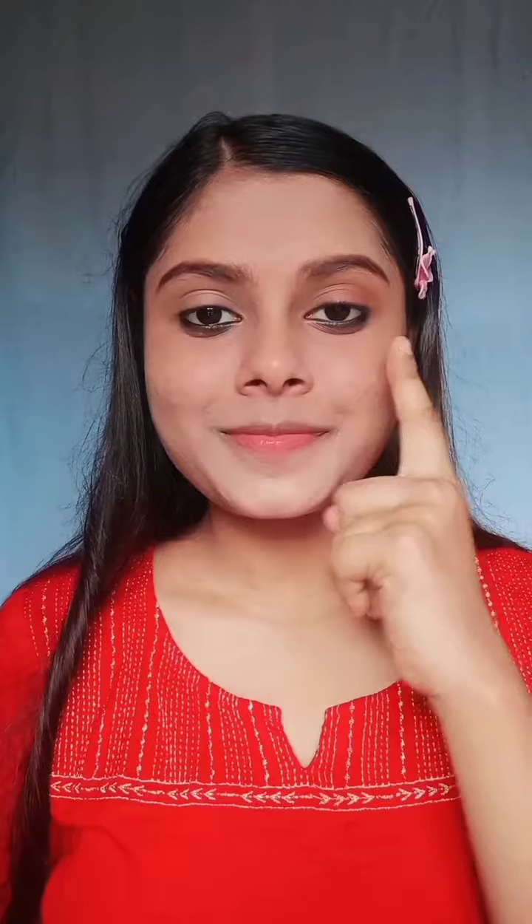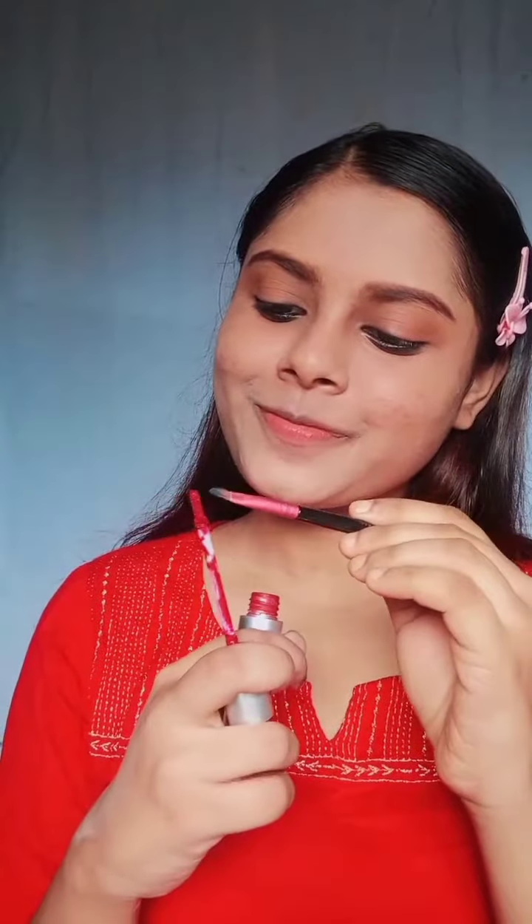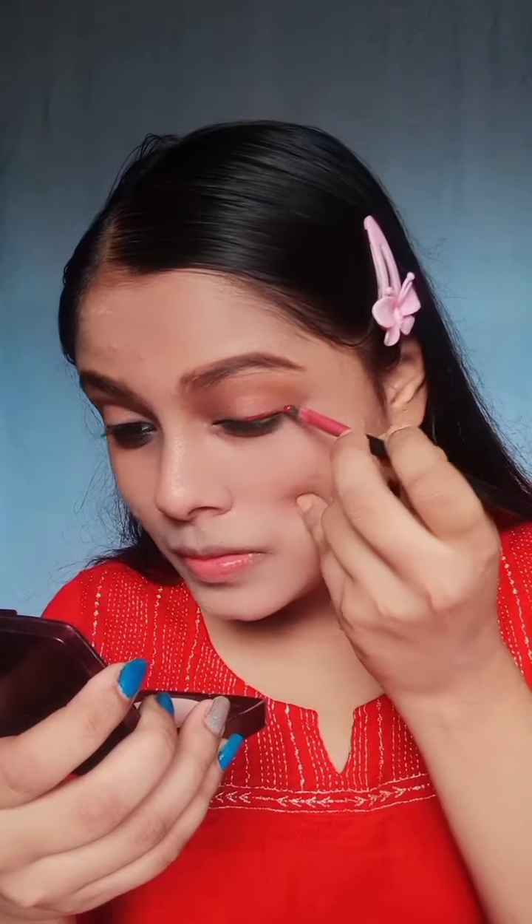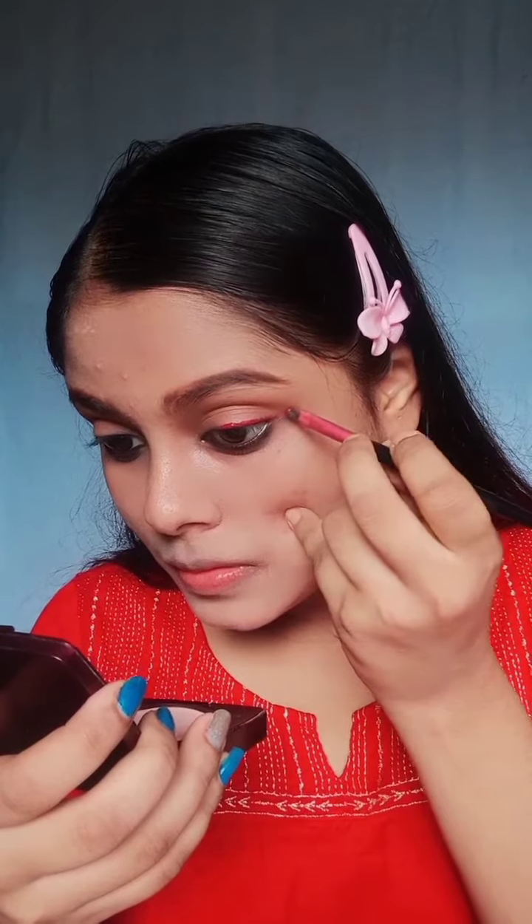Eye makeup is very simple. With brown eyeshadow, the eyes will get a little depth. Take a liquid lipstick and an eyeliner brush. If you don't have an eyeliner brush, you can also use a small wing of eyeliner. You can use any lipstick color or your favorite color.